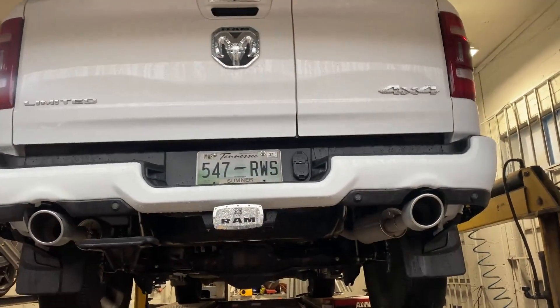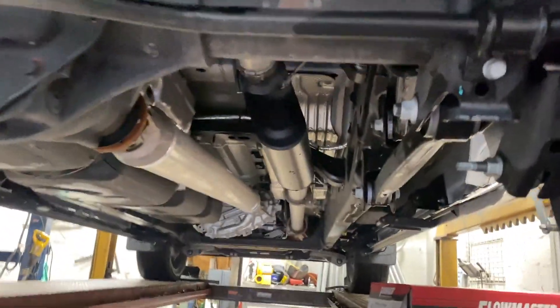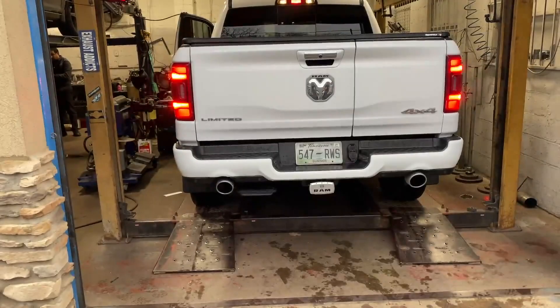We'll show you a follow-up video after. Let you guys hear it in a second — hope you guys like it. That's how you install a Flowmaster 40 Series on them. There it is — beautiful truck!